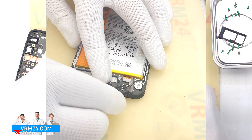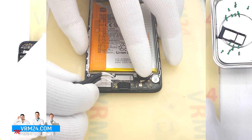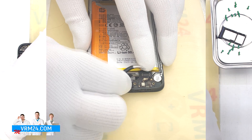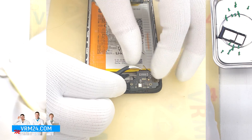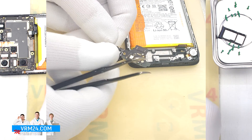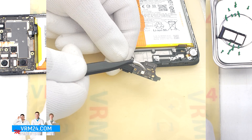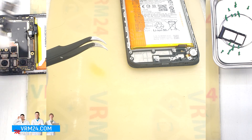Then we disconnect the connector of the interboard cable and the connector of the coaxial cable, and move on to detaching the subboard. We find a convenient place to hook and remove the subboard. On the subboard we have the charging port, microphone, and other elements on the inside.